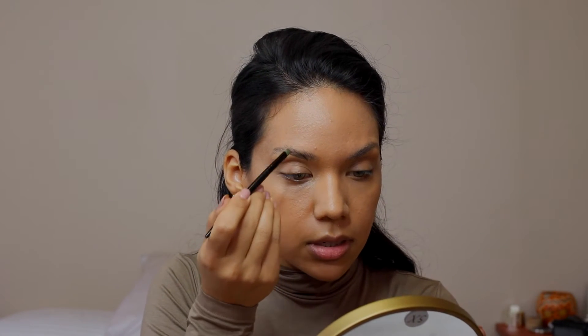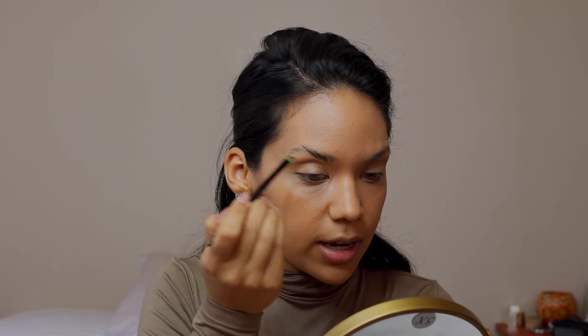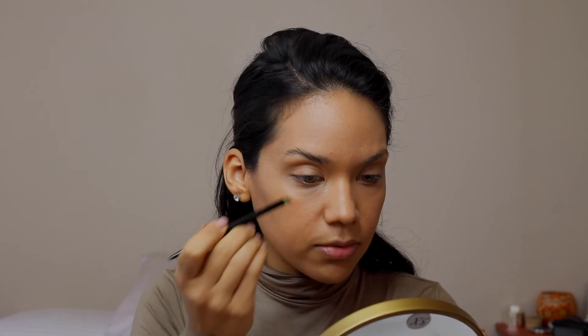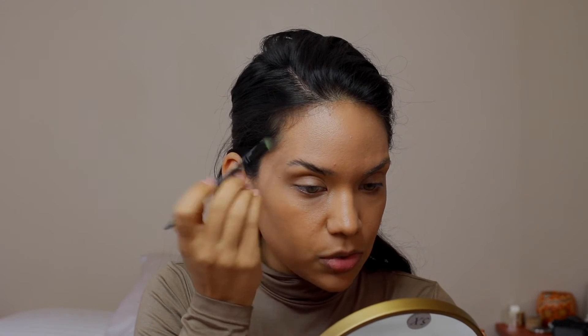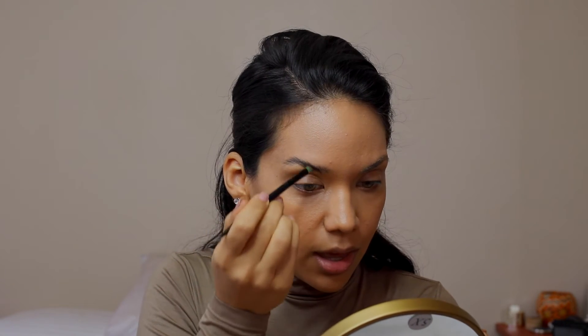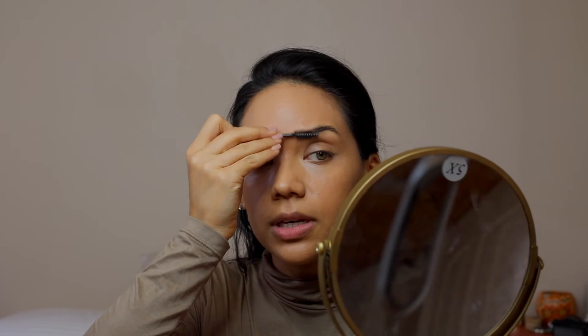I'm using the Eco Brow Defining Wax in Lizz — it's a dark brunette color — and I'm going in with a brush I got in Australia last year from Priceline. I'm just going to start defining my brows a little more, brushing up and out to create more of a hair-like stroke, kind of similar to what Janice has. Obviously mine are never going to get like that because I just don't have the length and fullness of her brows. Now I'm going to take a clean spoolie and brush this out to make it look a little bit more natural.